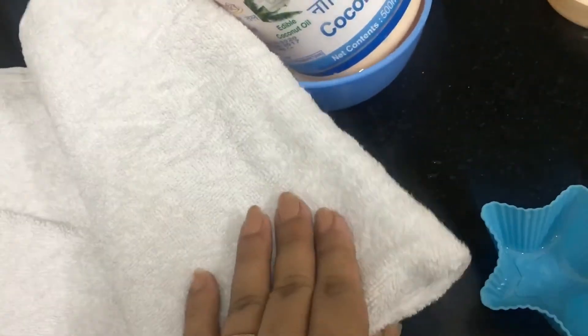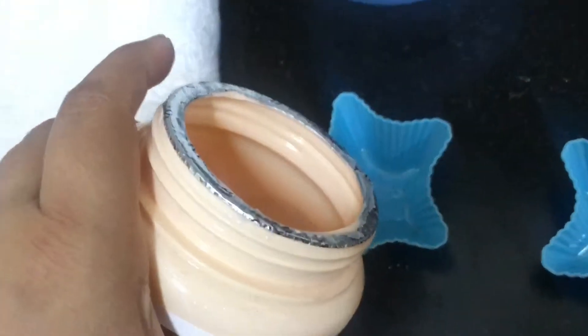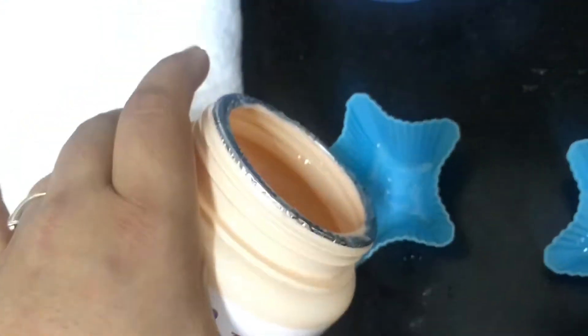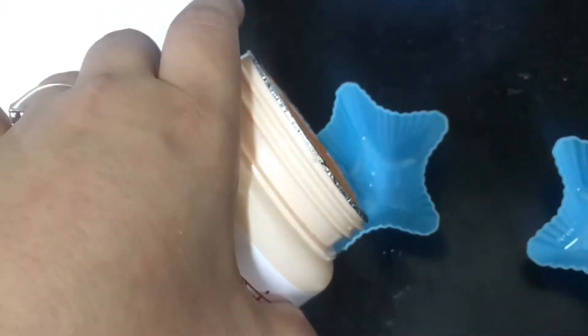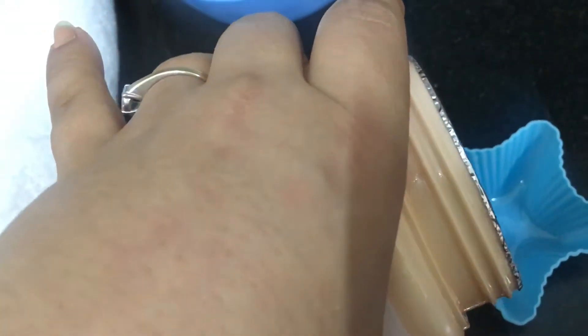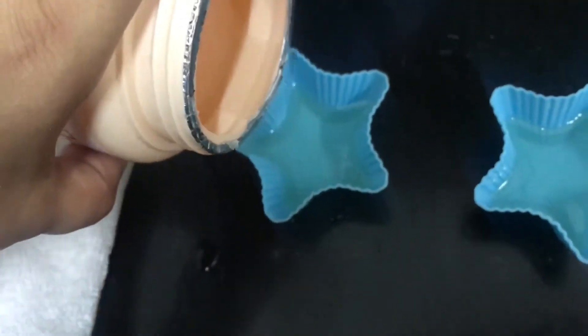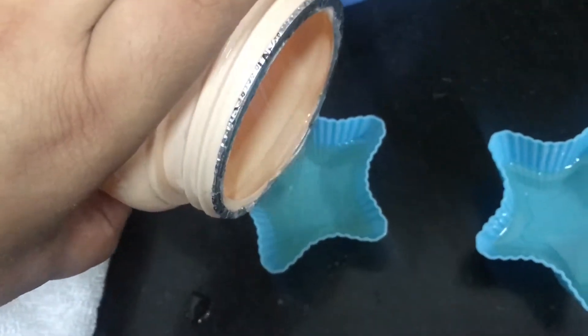I'm almost ready. I'm just drying these cupcake molds and I'm going to put this oil into the molds one by one. I'm not filling them completely so it will not spill — otherwise it will spill. And I'm almost done!